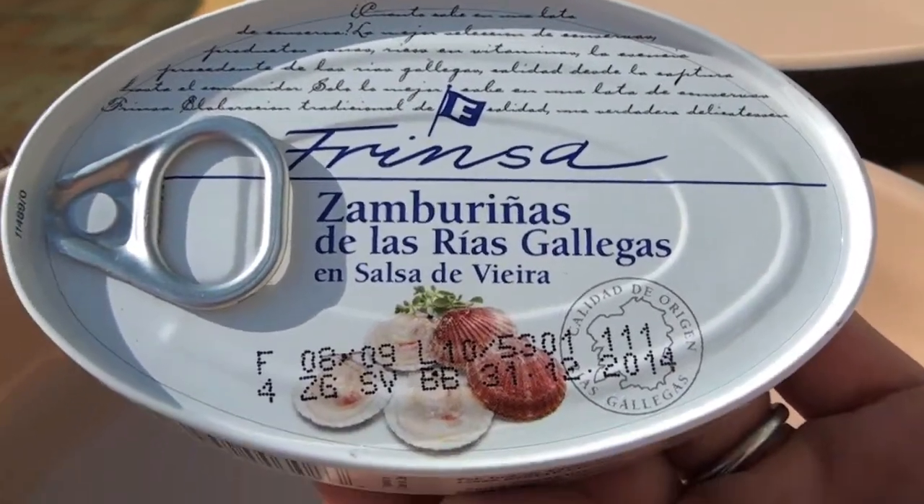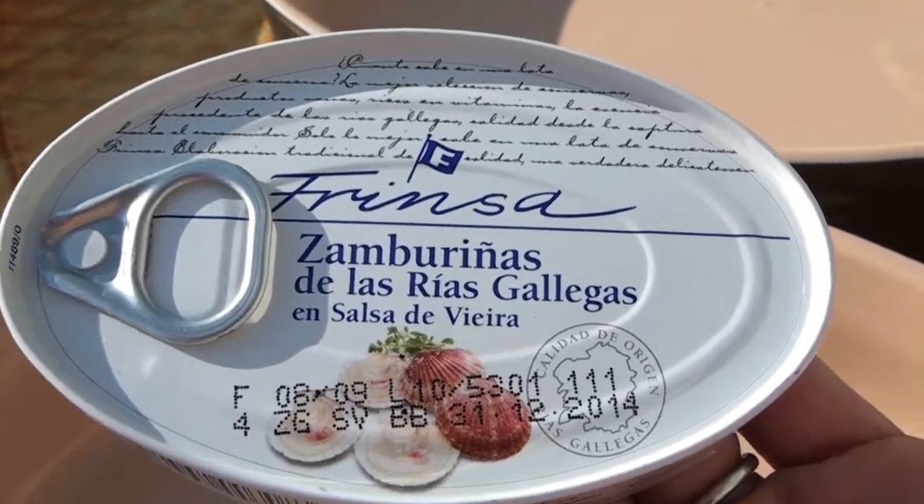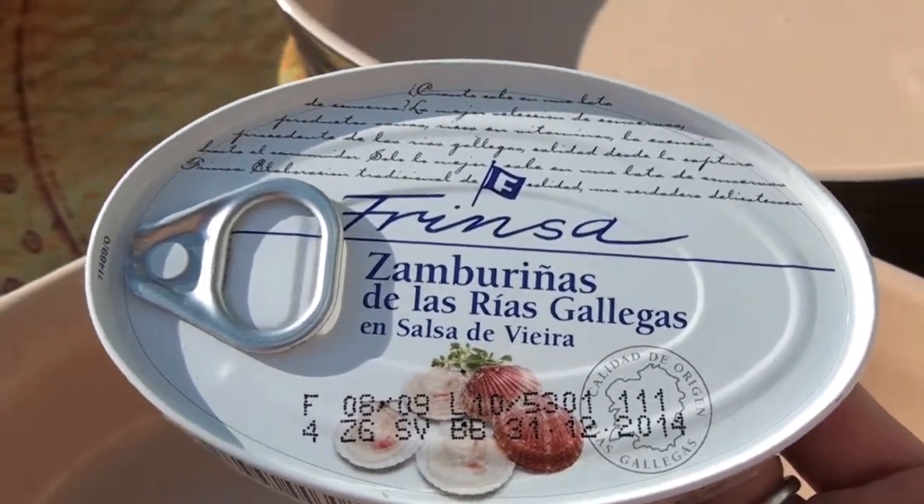This would be great to open it, squeeze a little lemon and lime, eat it right out of the tin like they do in Spain, or you could put it on pastas. It's already in a tomato sauce.